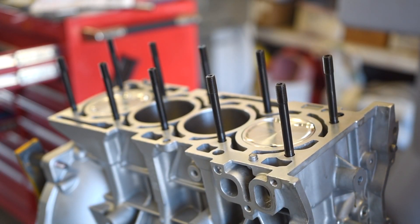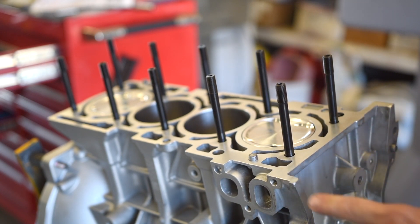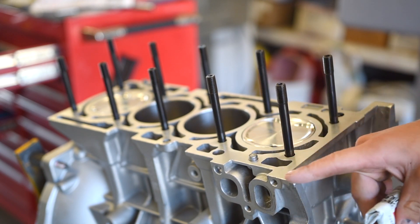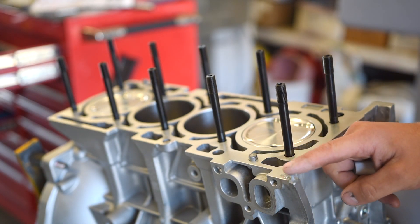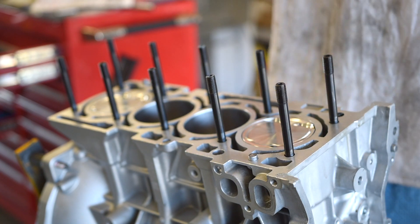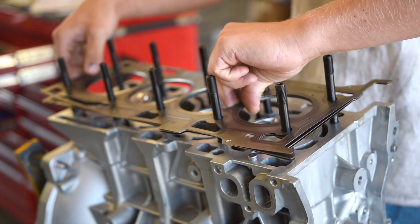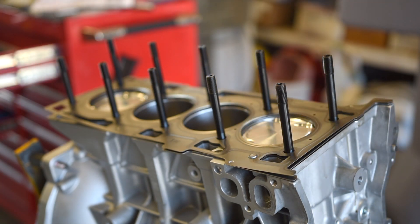It's now time to get the head gasket on the motor and get the head installed, but we need to put some sealant on the edges here. We're going to be using Three Bond 1215 sealant. You put a little bit here, and then you're going to put a little bit on the head gasket on the same area too — so you need some on the bottom and the top layer of the head gasket. We can now slide the head gasket on; it only goes on one way so you don't have to worry about putting it on wrong. Try not to touch the gasket surface or the sealing surface of the gasket.